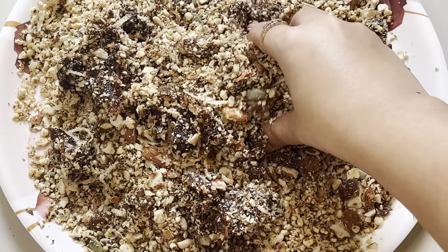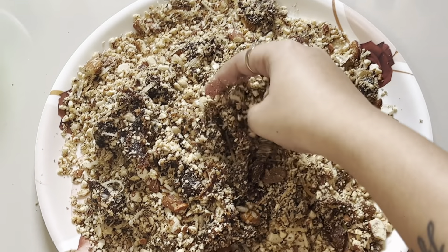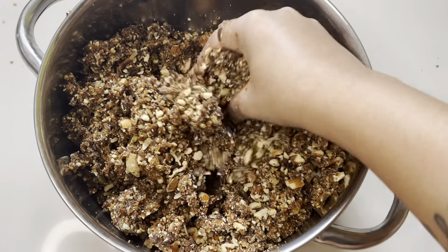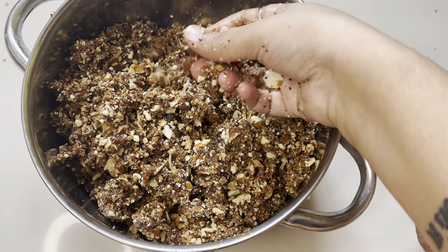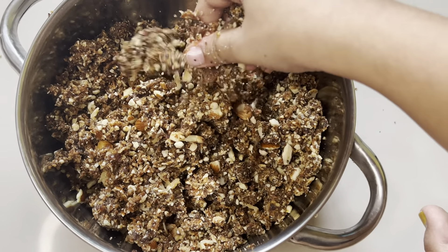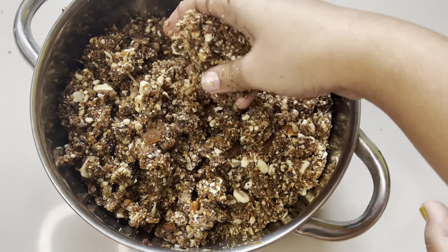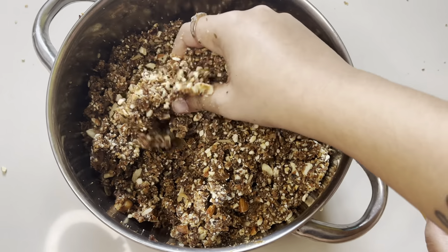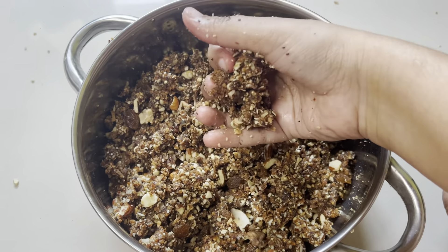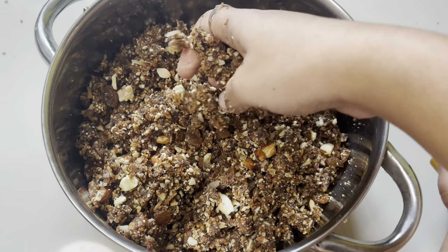I have ground the whole mixture and put it on a plate. As it cools down, you have to mix it with your hands — first I mixed it with a spoon. I then shifted it to another bowl because it was not comfortable on the plate. You can see I am mixing it well, and when it starts to bind a little, it is ready for your hands.